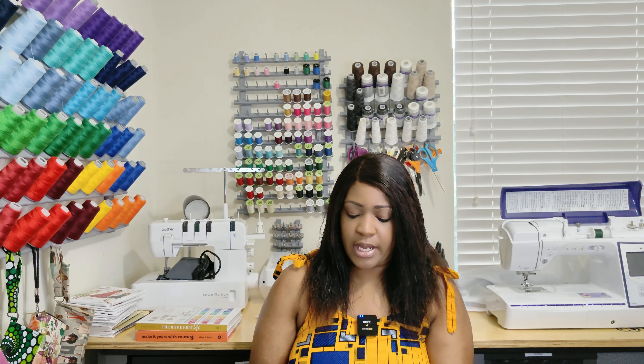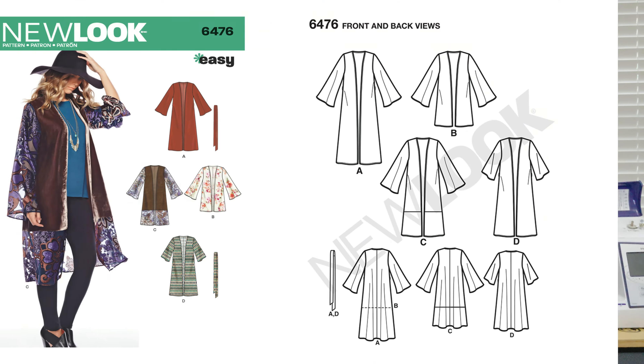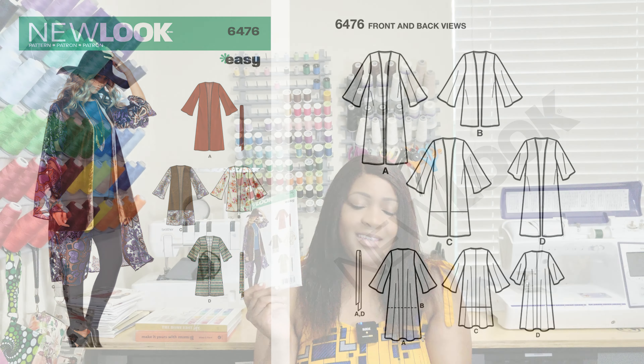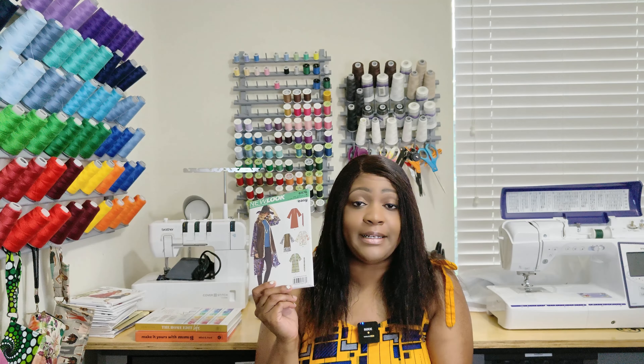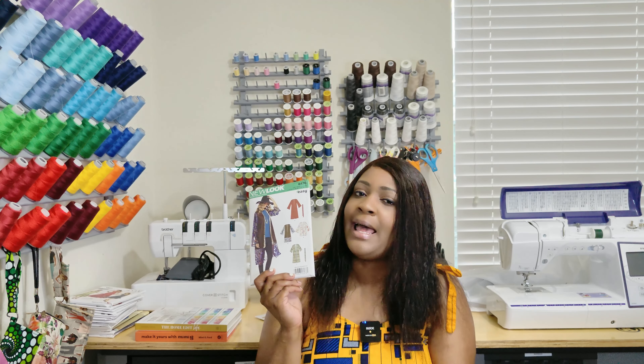Moving over to the next one — New Look 6476. You guys know Auntie Monica has sewn this pattern so many times. It's not in my Joann's, and when I saw it on the Simplicity website I was like, yup, I've got to pick this up. So thank you, Auntie Monica!